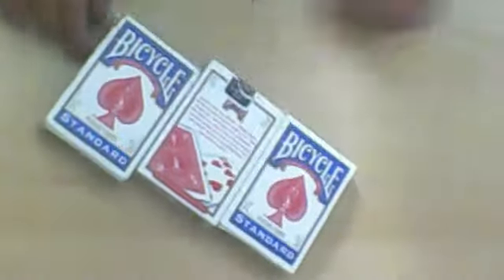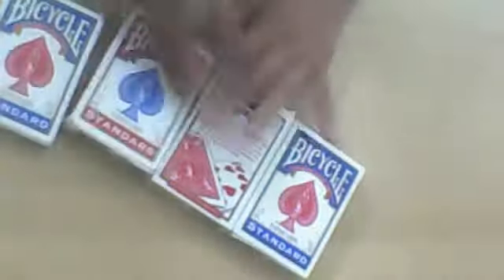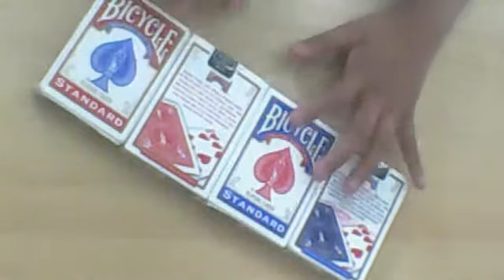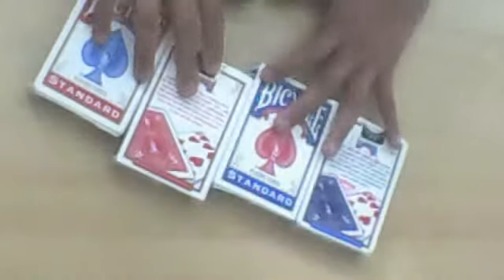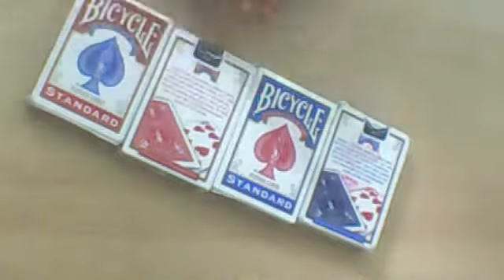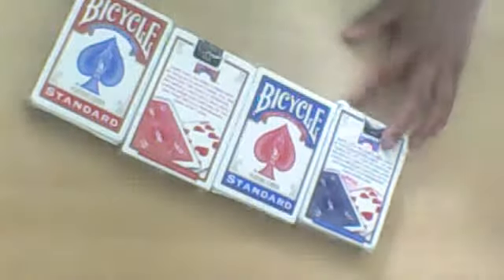I also have an older Bicycle blue deck. I have a set of 12, and at the end I'll tell you about my competition. Okay, the first thing I'm going to look at using my blue deck is the back design.